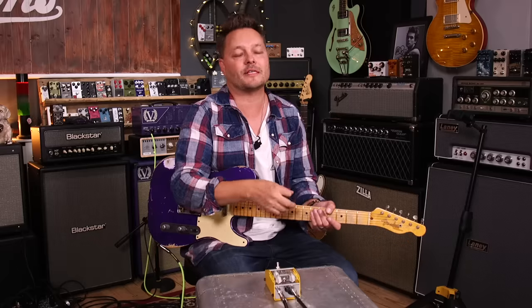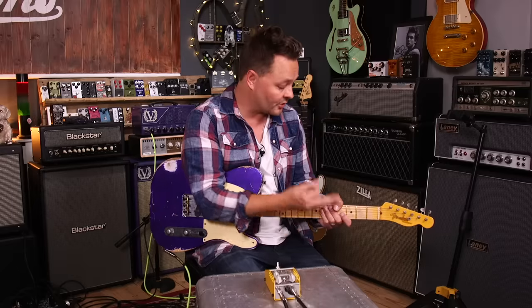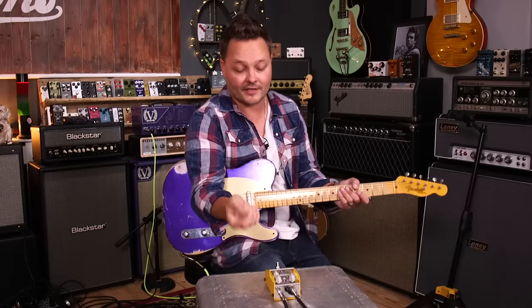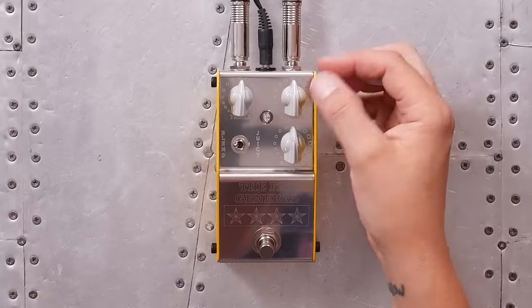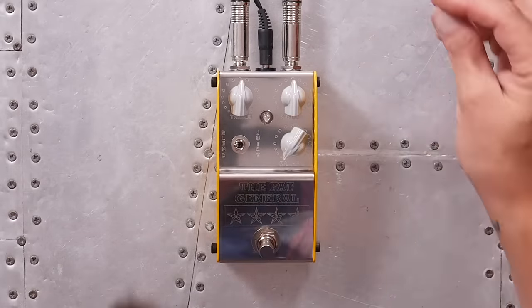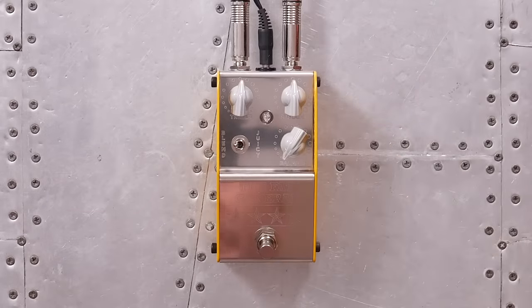I like a compressor when it's not too compressed. My favorite kind of compressor has got a blend in it so you can blend the clean signal in. Adrian says in his little note there that blend is his favorite too. So let's see the balance all the way down.